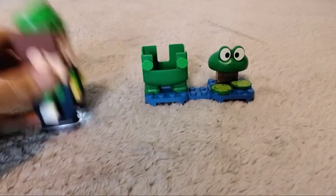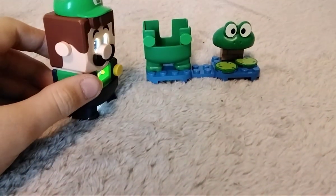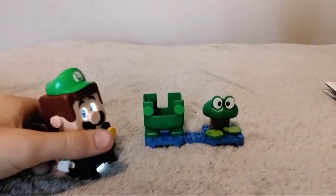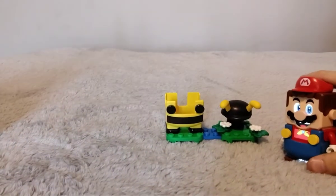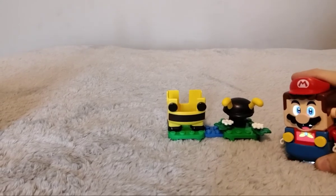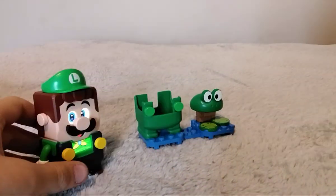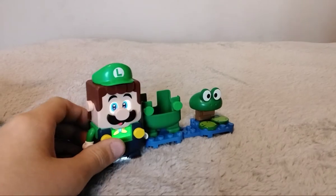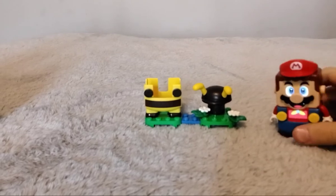Anyways Luigi, you go first. Thank you. Alright, so here's the Frog Mario, fully constructed. Let's hope we get an actual water-based expansion. Alright Mario, you build yours. Alright, so here's the Bee Mario Power-Up Pack, which is pretty unique because it's a reference to Super Mario Galaxy. Now, if you didn't know, the Frog Mario suit actually came from Super Mario Brothers 3.